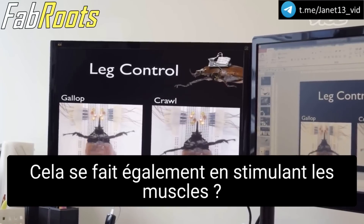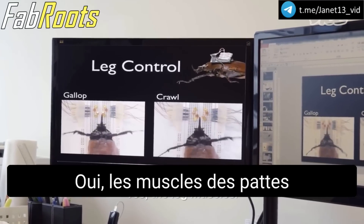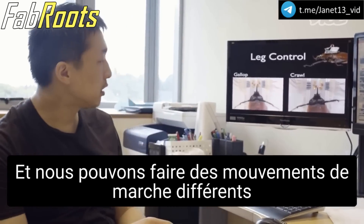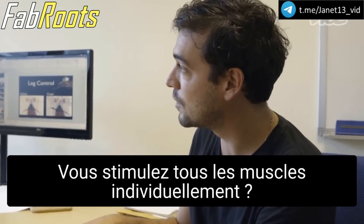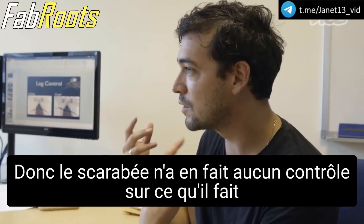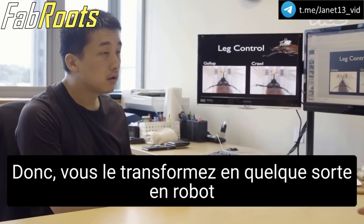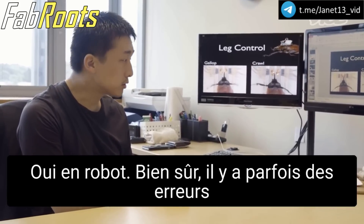Is this also by stimulating the muscles? Yes, leg muscles. And we can do some different walking gait motion. You stimulate all the muscles individually? Individually. So the beetle actually has no control over what it's doing? So you basically make it into a robot, actually? Like a robot.